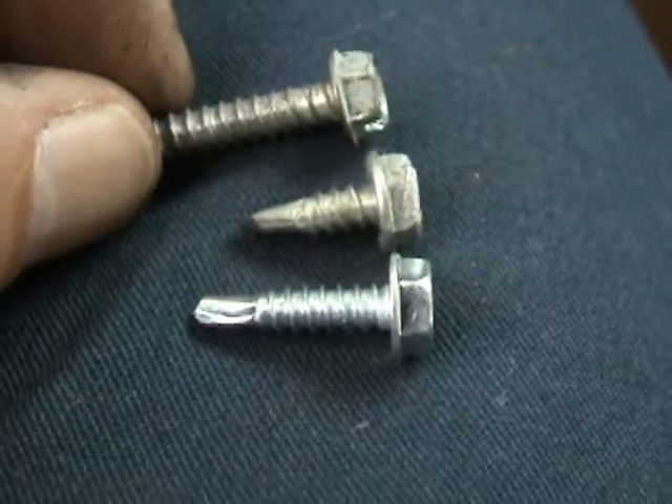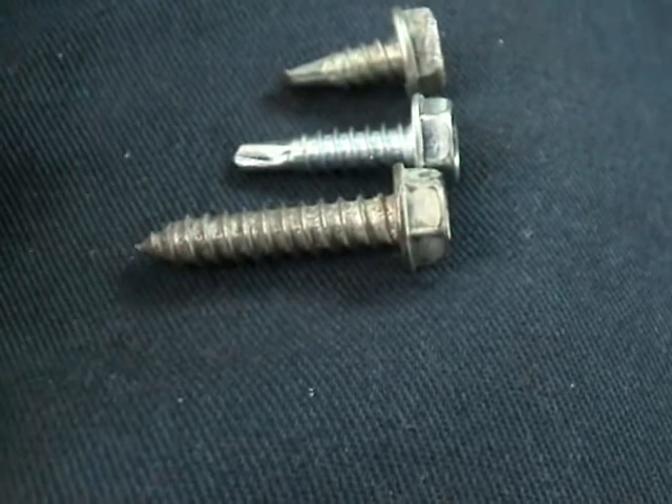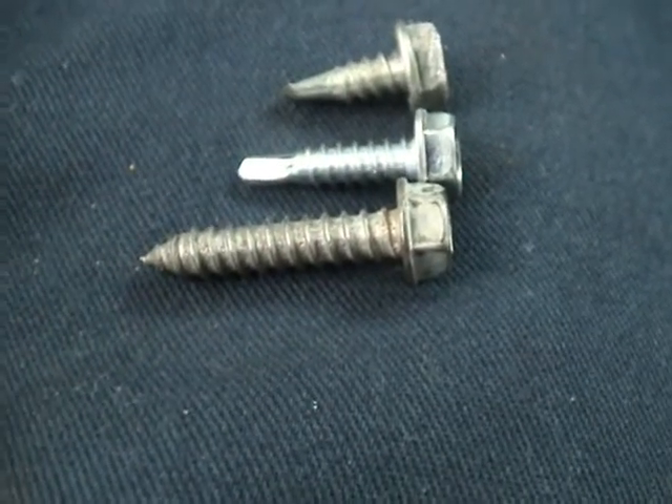Now look at this screw right here. It has a 5/16ths head, but look at that — that thing's about at least an inch and a quarter.